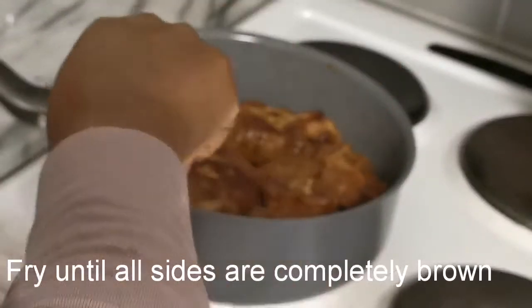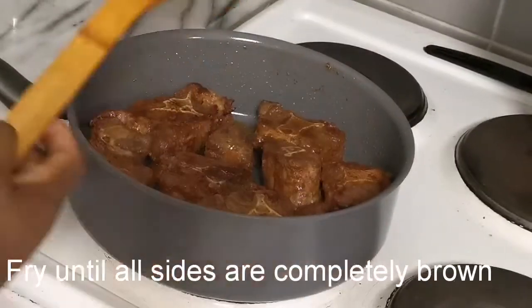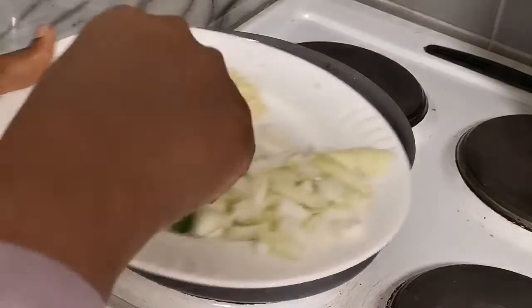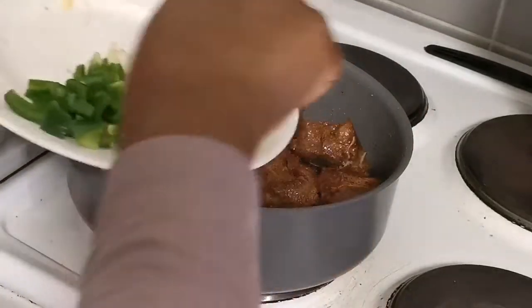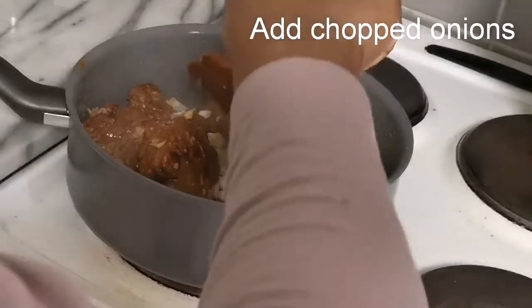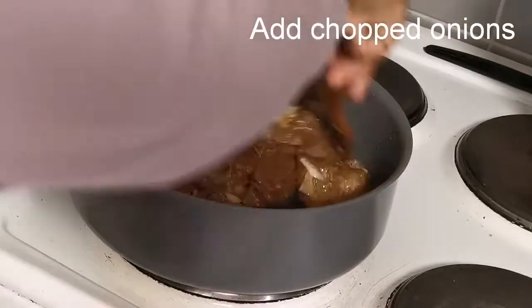After frying my oxtails for some time they now look brown — not so dark, but I like it this way. You can proceed to fry them to an even darker color. I add ginger and garlic, stir very well, then add some chopped onions. I keep stirring to make sure I don't burn the meat.